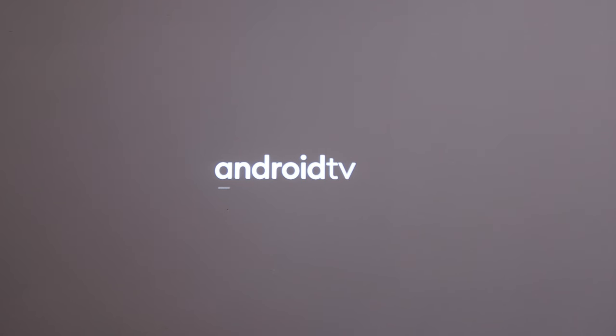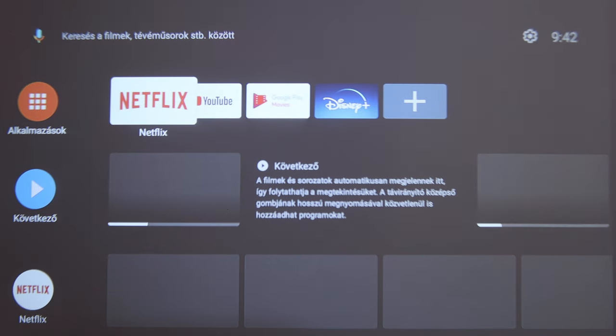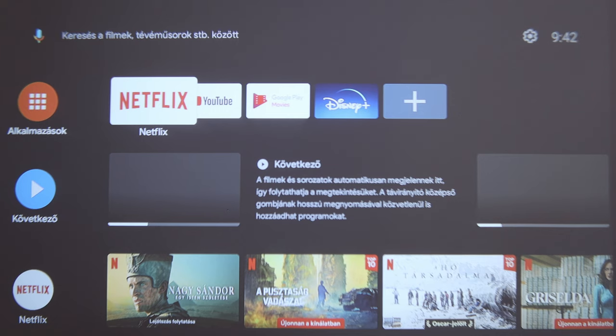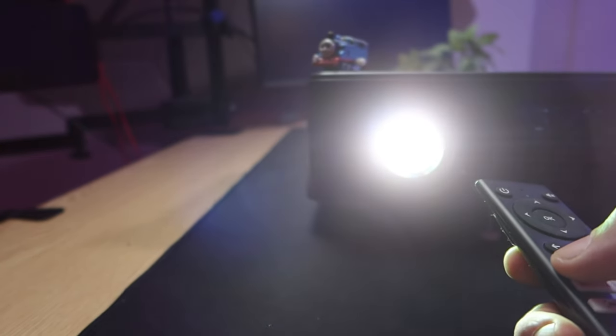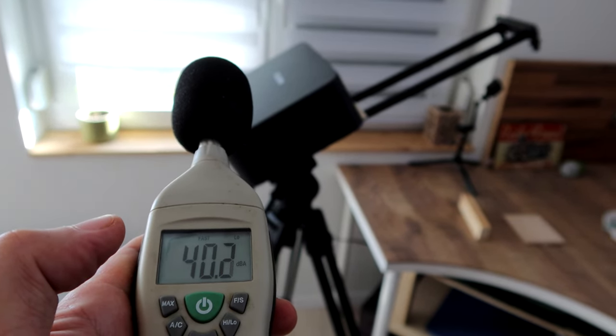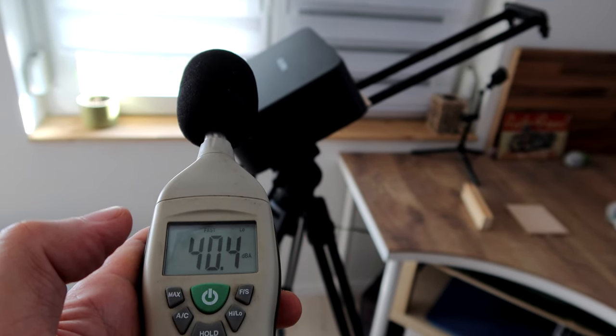The X5 runs on an Android 12-based Android TV system, so it's a full-fledged TV interface with full TV software. Perhaps even more importantly, it has a Netflix certificate and Widevine L1 certification, meaning we can watch streaming content in Full HD resolution. The system is powered by an Amlogic S905Y2 SoC with a Mali G31 MP2 GPU, 2 GB of RAM, and 8 GB of storage. It has dual-band Wi-Fi and Bluetooth 5.0. According to factory data, cooling noise is 35 decibels, though I measured around 40 dB from half a meter away.